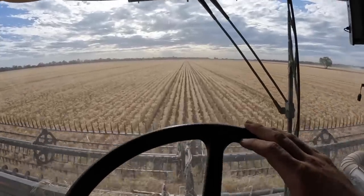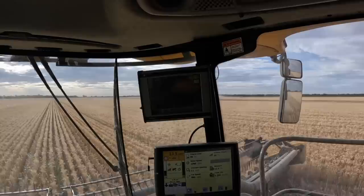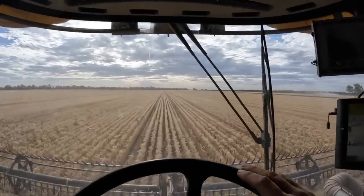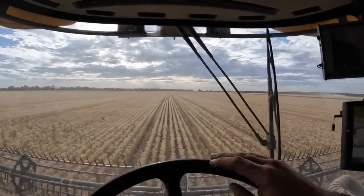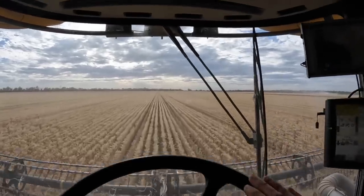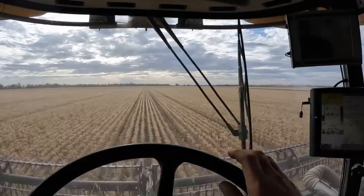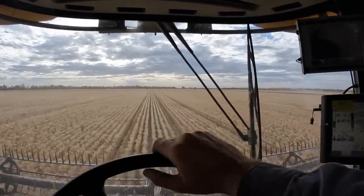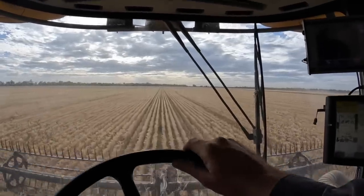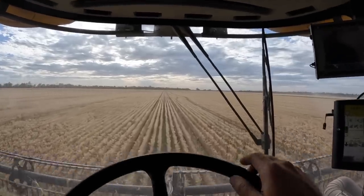What a magnificent feeling this is. Doing about 13 and a half kilometres an hour — could probably go a bit quicker, but it does start to throw a little bit out the back. Probably this is a good enough speed for the minute. It's doing a bit over two tonne to the hectare. A fair bit of this was damaged by the flood, so it's not breaking any yield records, but certainly worth harvesting still. We can get it off a bit quicker at this speed.